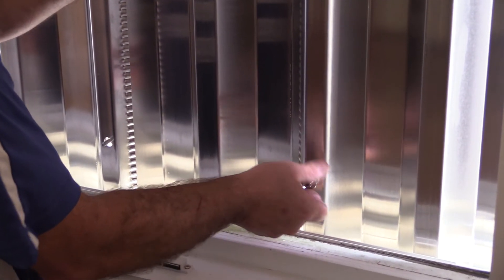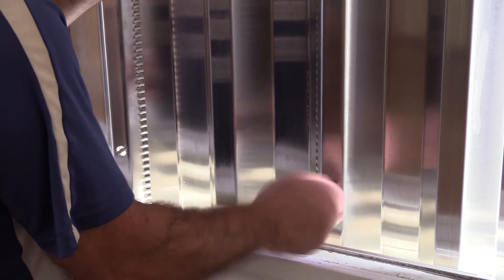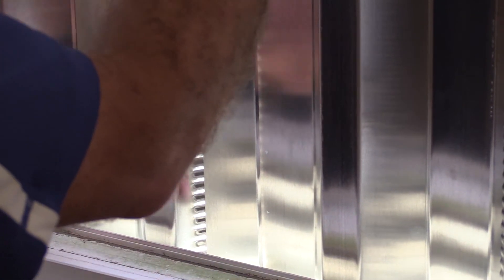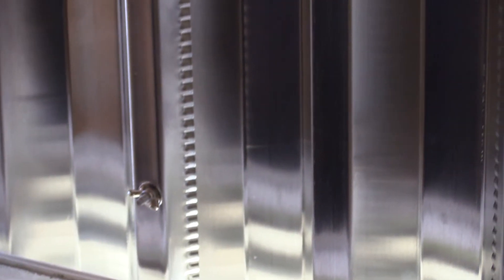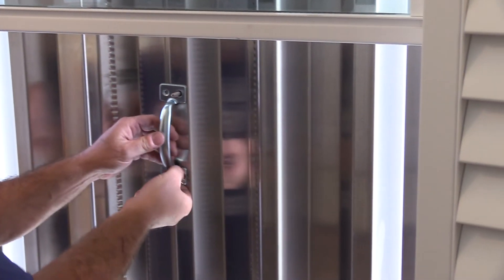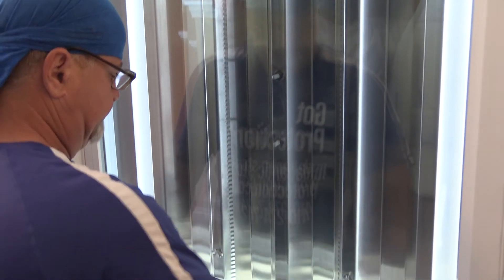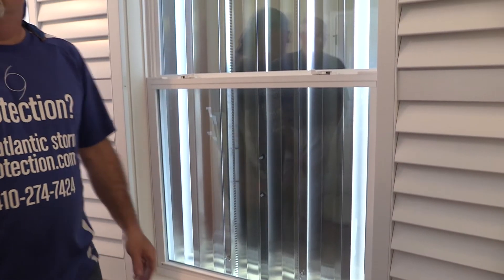We tighten up a wing nut and then tighten up the final wing nut. They're tight. Now we remove the handle by removing the wing nuts — this handle will be used on the next window. What we do now is just shut the window, lock it. We're completed. It's that easy.